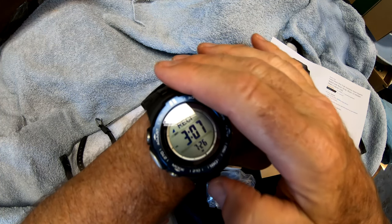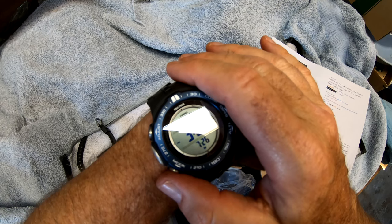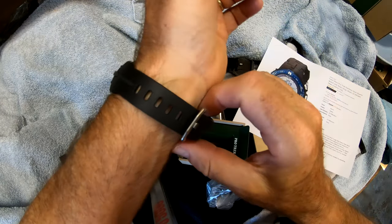It also works off an atomic clock, so it will automatically sync with satellite time every day early in the morning — you don't have to worry about setting the time. That's this watch. It's really nice.